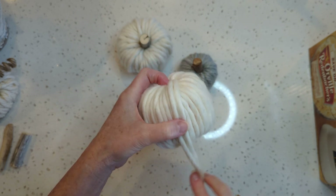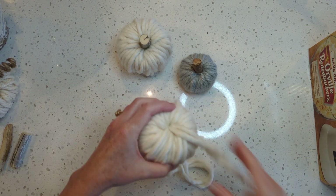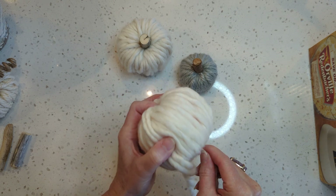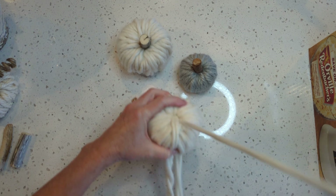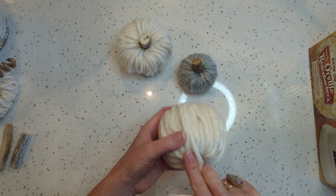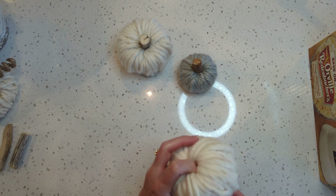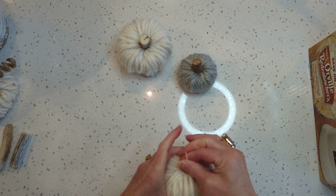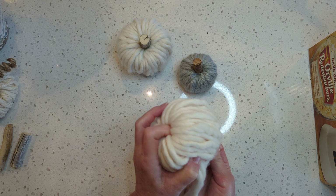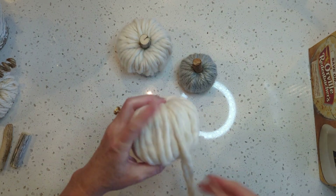Something you can do while you're watching a movie or binge-watching your favorite show. You can add as much yarn as you want if you want it to be really chubby. I'm just going to go around and fill in any spaces that need to be filled in. I love this yarn — it's really organic looking, almost like a roving. It does get really tricky at the end. You can leave the last ones a little looser to fluff it up a little bit.